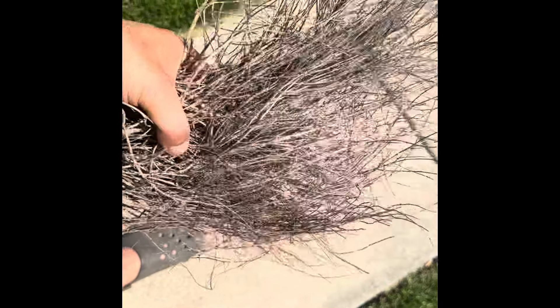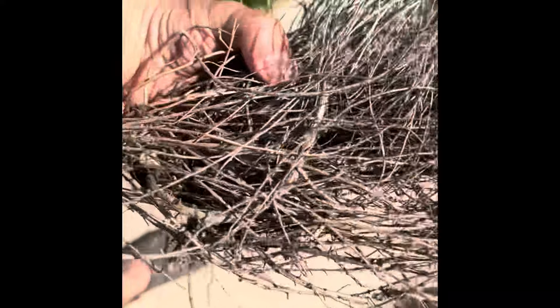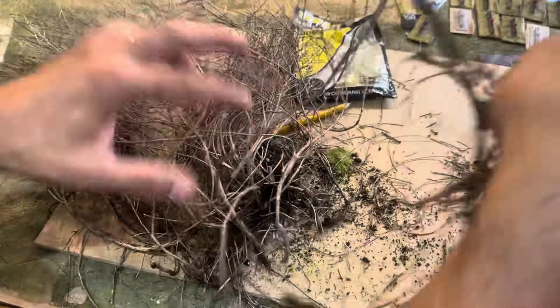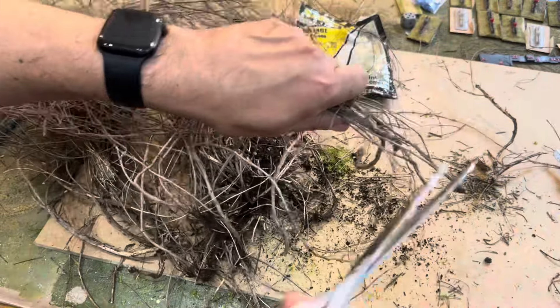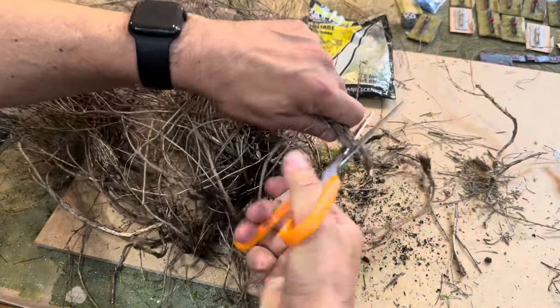Welcome back everybody. In this video we're going to cover how I made my vineyard for my GN15 model railway. Although this is in GN15, this can be done in any scale that you are modeling.